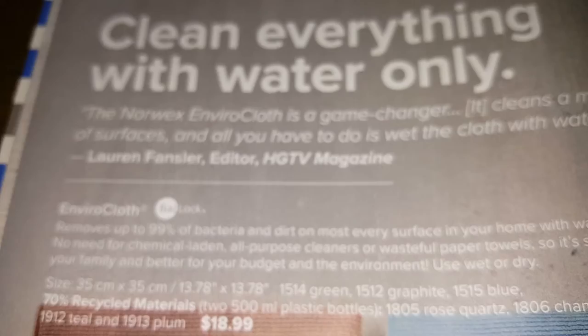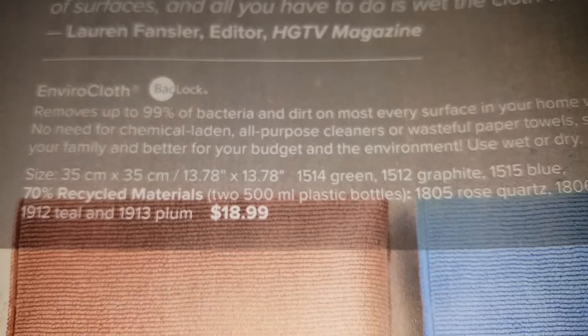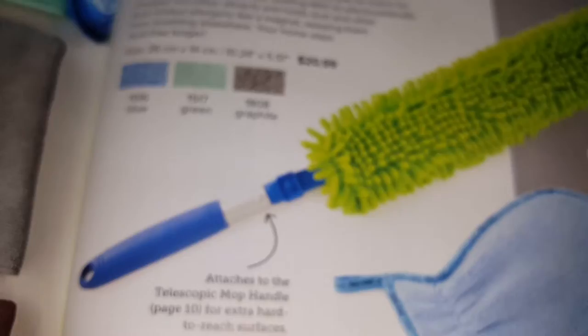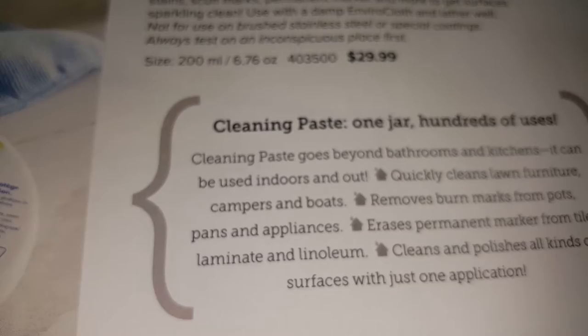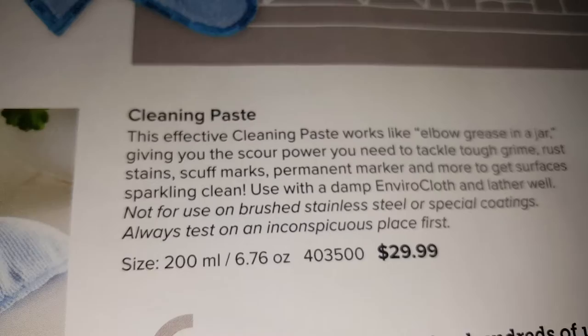Here are the Norx viral cloths in different colors. There's also information about the viral wand dusting and the cleaning paste. The cleaning paste will last you at least three to four years easily — a little goes a long way.